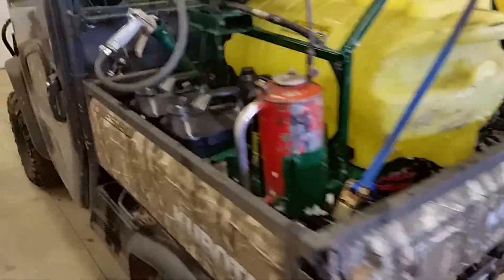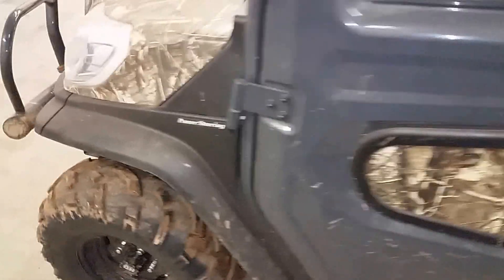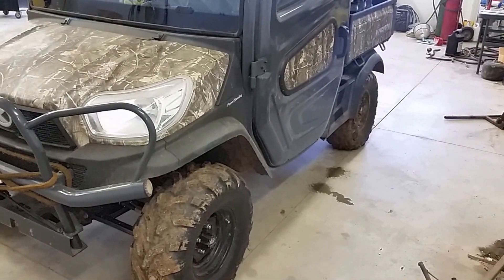This is a Kubota RTV X1100. It's a 25 horsepower diesel engine vehicle. It has a two-speed hydrostatic transmission. It's very effective. You can get around and get to a lot of places that you can't get with a pickup — you wouldn't want to go with a four-wheeler. And it's got heat, air conditioning, and radio.